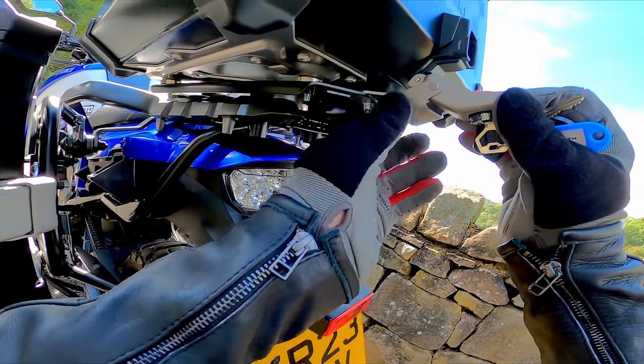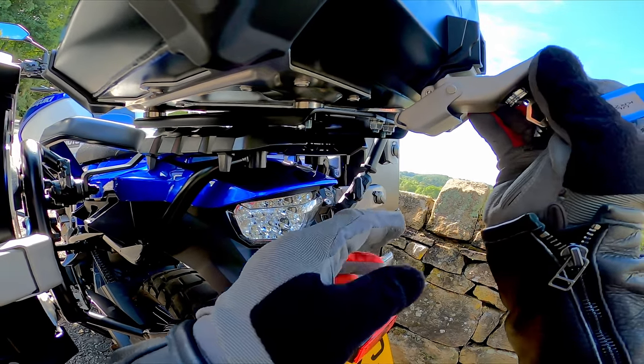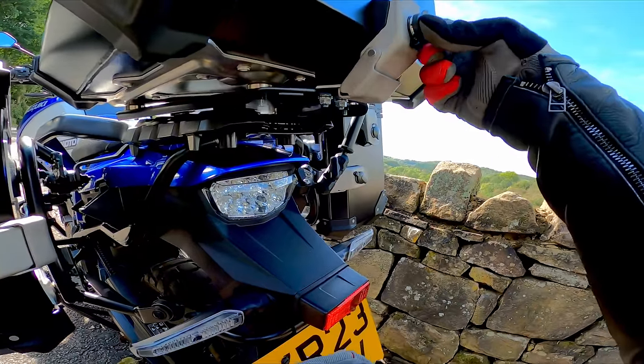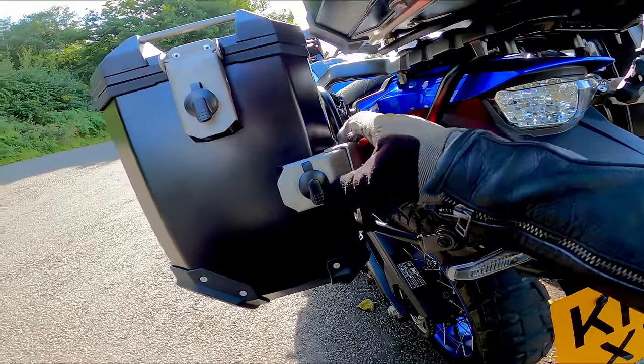So that just clasps under there — it grabs and you lift her up, then obviously locks into place. Put your cap on, that's it. And they're all the same.